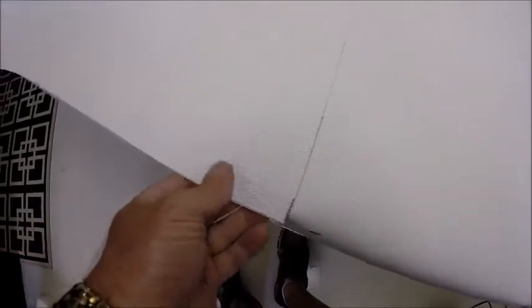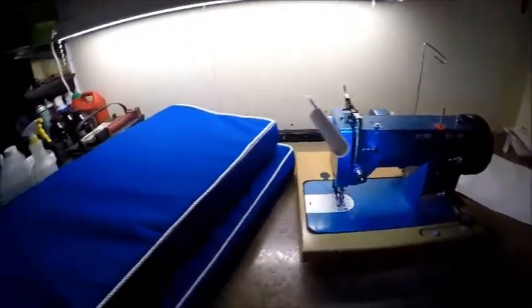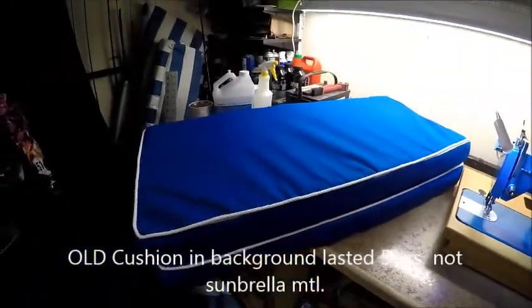Here's the underlayment material — kind of rubbery so water goes out. We've got it laid out, cut at 18 and a half by 40 and a half, which is the same size as the cushion. When we sew this on it'll be a little tight and will pull the sides underneath so you won't see it. By making the bottom slightly smaller it rolls the bottom edges under. And we've got our two cushions done — got one more to go: the back curved one.